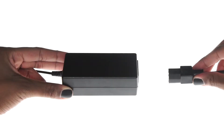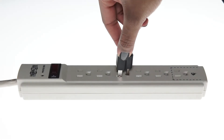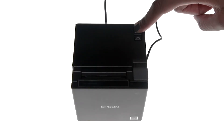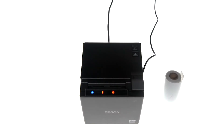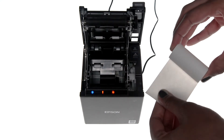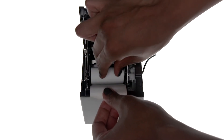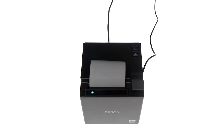Now connect the power adapter to the adapter plug and plug the other end of the adapter into a power outlet. Press the power button on top of the printer to turn it on. Next we'll load the paper. Lift the gray latch to open the printer and grab the thermal paper so its leading edge feeds from the bottom of the roll. Place the roll inside the printer and close the lid on the paper. Setup is complete when the printer displays only a solid blue status light.